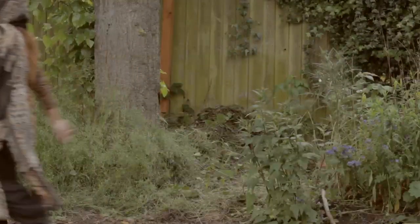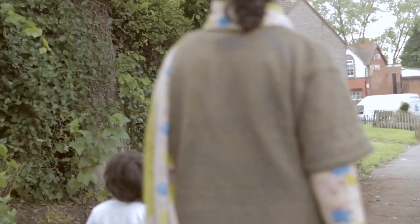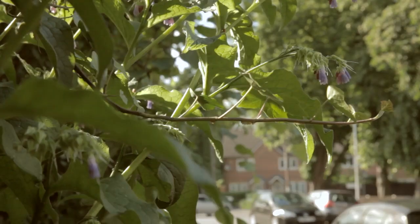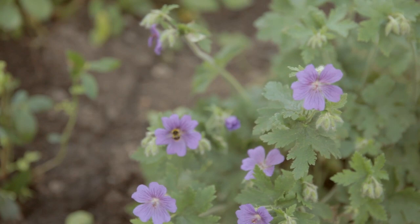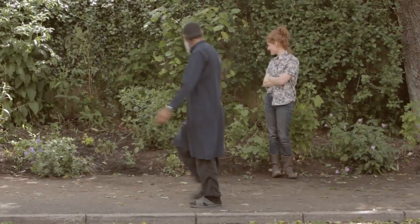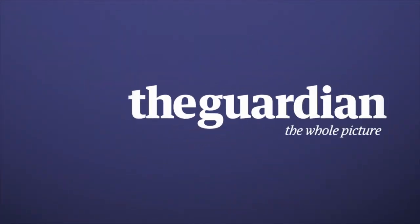Hopefully it's going to mature into something really quite beautiful — something that lots of people will feel that they want to take care of. Most importantly there's going to be lots of flowers over a long season of interest and that's really important for our pollinators. It's definitely a lot more interesting than just a patch of grass. See you next time!